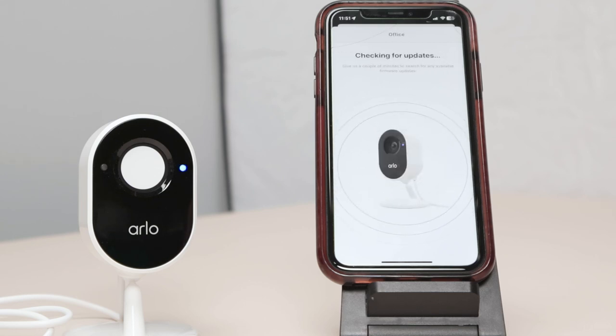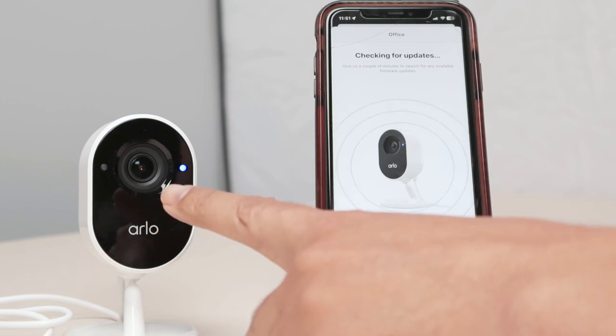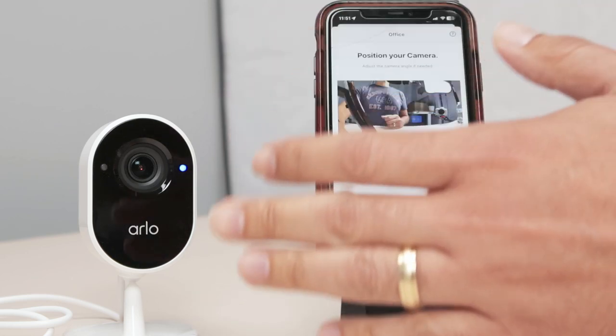Here we go. It's checking for updates — checking for firmware updates. And now it's open again here, the lens. Still checking for update. If you have a new firmware, it's going to update here and download the firmware to the camera. It does this by itself. See — firmware update. So you're ready to go. And the camera is working, as you can see.